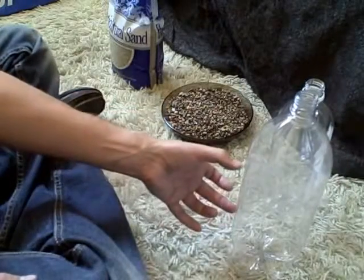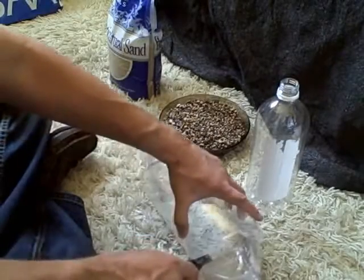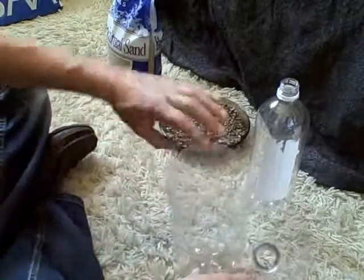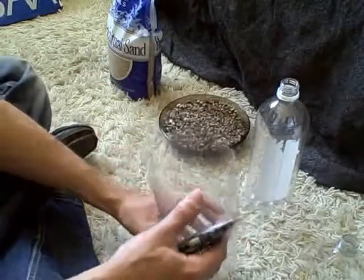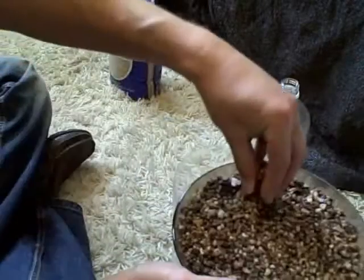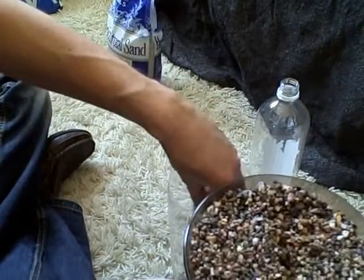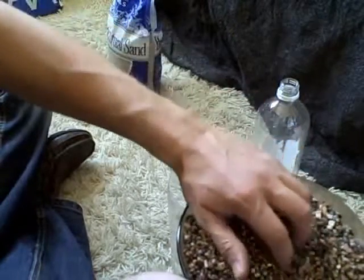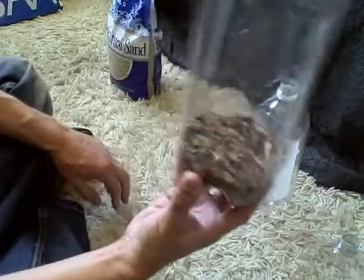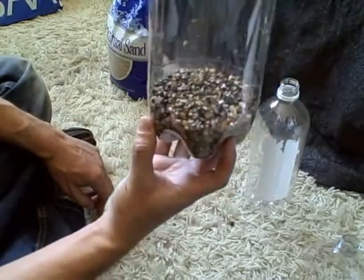Now what we're going to do is put some gravel in there carefully. This is washed gravel — I want to make sure there's absolutely no dirt on it. Now we have the start of the bio sand filter. I'm going to go ahead and put some sand on top of that.